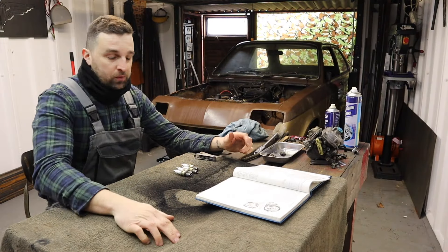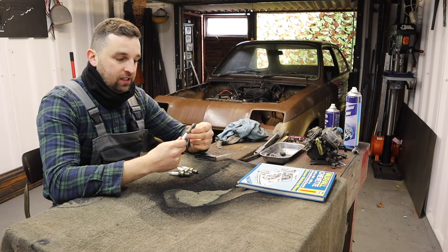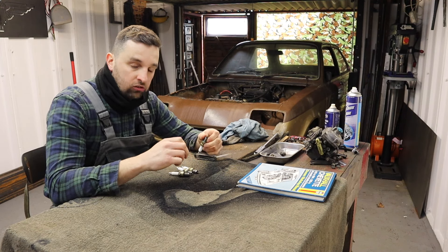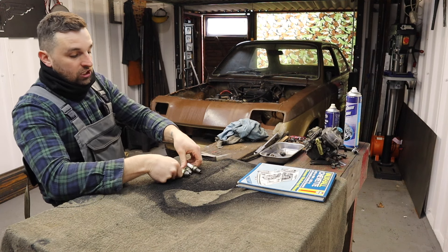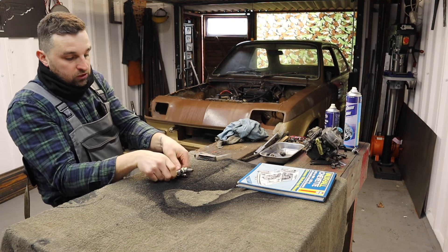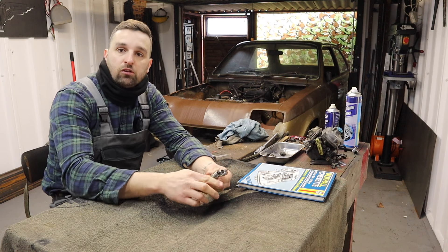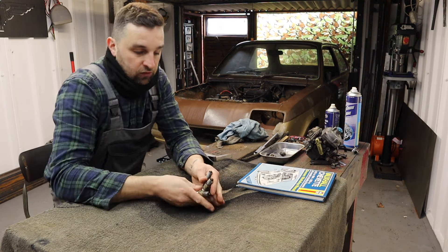I didn't realise we weren't filming - I've just gapped the plugs. We are refitting the original plugs that came with it for now. They are NGKs and they do look in quite good condition. I've wire brushed them all and cleaned them up the best I can. We are going to change them eventually, but just to start running it up for now we're going to use these. Then just before we put it on the road we're going to buy a brand new battery and completely do the full service.